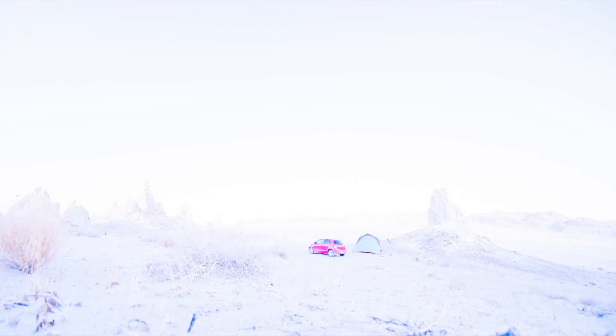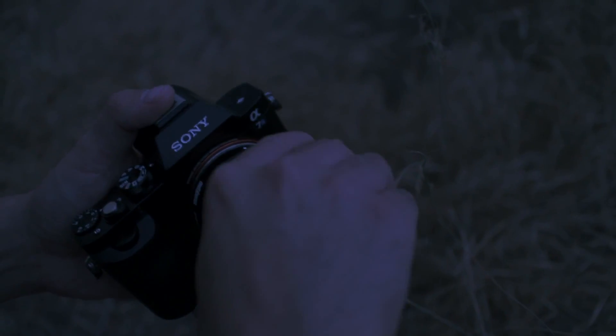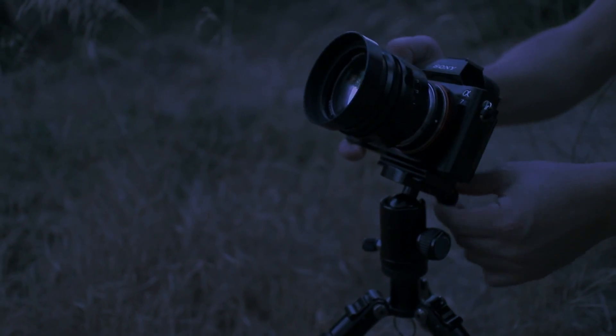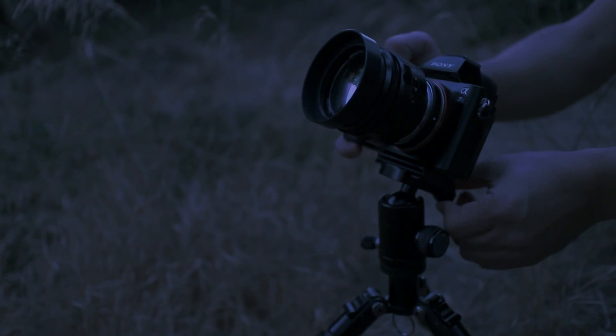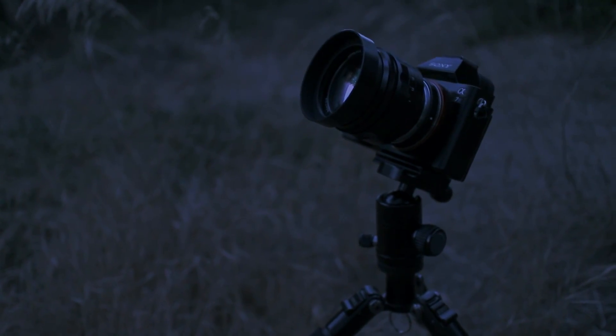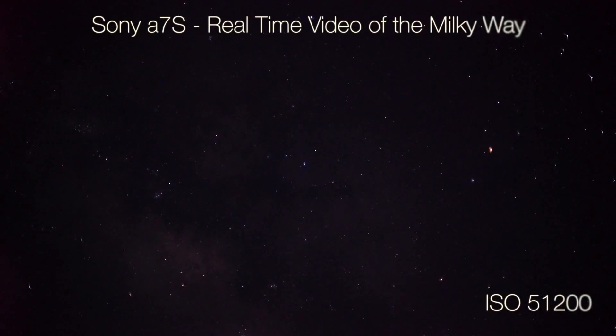For the review, I used the A7S mounted with a Voigtlander 50mm f1.1 lens, which is almost one stop faster than most other 50mm lenses and that should help us gather lots of light for this demonstration. Once it got dark, I set the A7S up on a tripod and pointed it at the constellations Sagittarius and Scorpius, right near the Milky Way's galactic center.